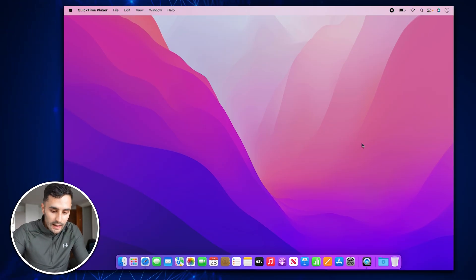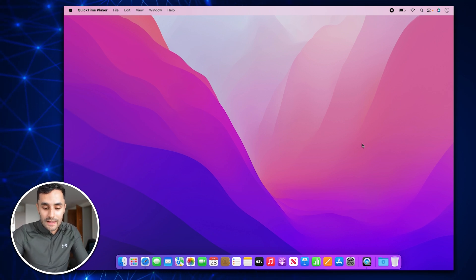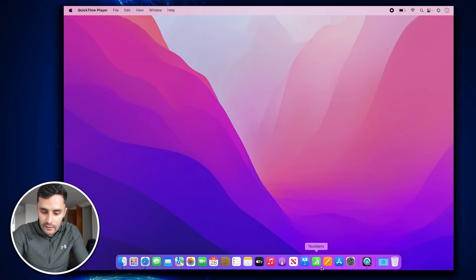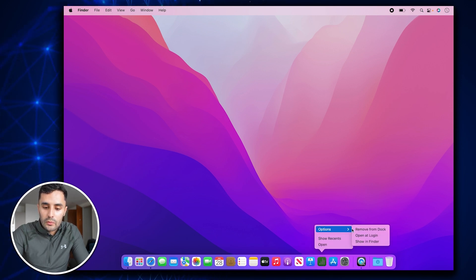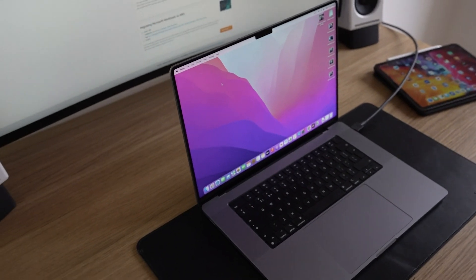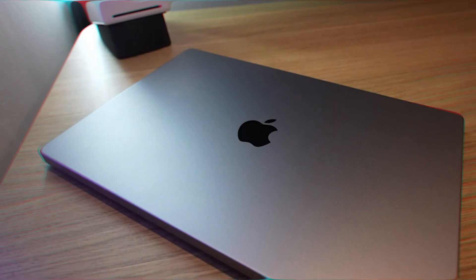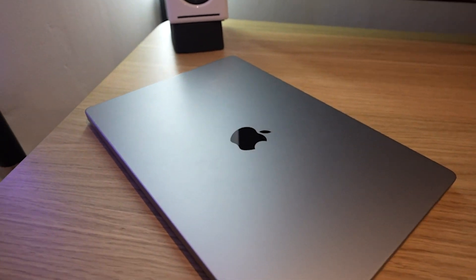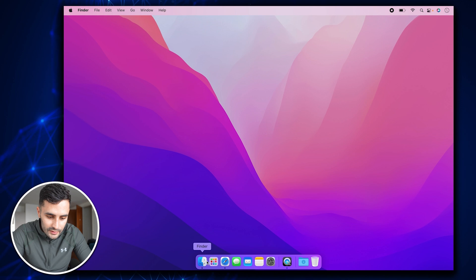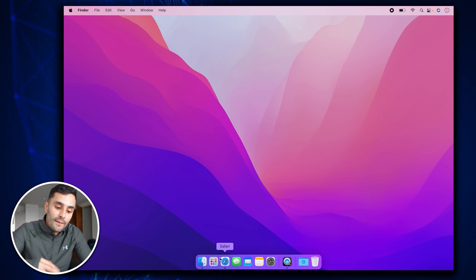We are on the new MacBook screen right now. What I always do at the start of every MacBook setup is remove all the annoying apps I don't use and clean up the dock. So: options, remove from dock — Numbers, remove that — and I'll quickly remove all of these apps. I feel like the use of this laptop will be more on the go, whereas my M1 MacBook Pro 16-inch I use as my daily workhorse. This will be the laptop I use when I'm out and about because it's so light, easy to carry, and the screen is a decent size.